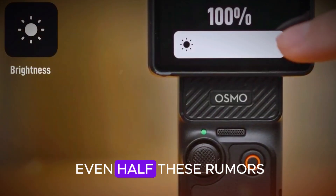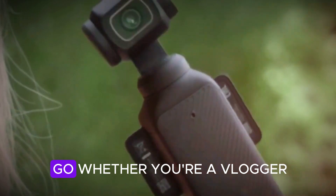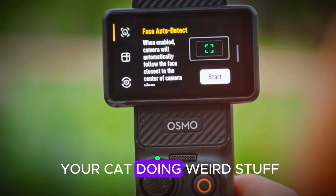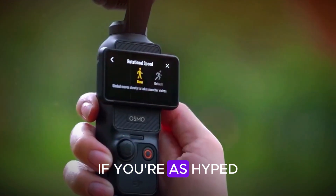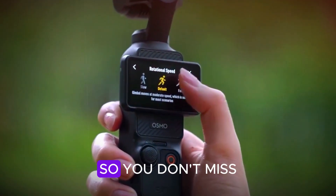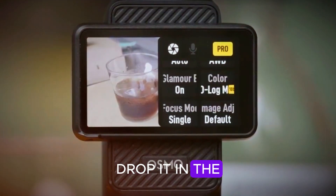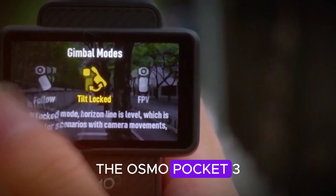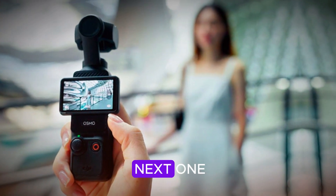All in all, if even half these rumors are true, the Osmo Pocket 4 could be a massive win for creators on the go — whether you're a vlogger, filmmaker, or just love filming your cat doing weird stuff. This tiny gimbal cam might just be your next best friend. If you're as hyped as we are, hit that subscribe button and turn on notifications so you don't miss any official announcements. Got a dream feature for the Pocket 4? Drop it in the comments. And if you want to see our deep dive on the Osmo Pocket 3, check out the video popping up on your screen right now. Catch you in the next one.